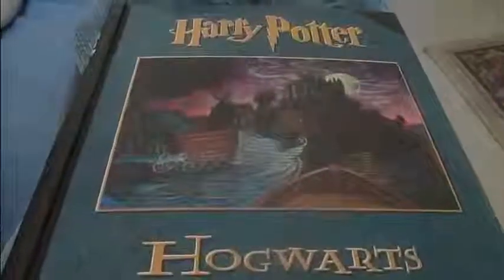Now you can laugh at the journal I'm going to be using, but I think it's totally cool. Yes, it's Harry Potter, but I found this at a thrift shop and it looks like new, so it'll work fine.